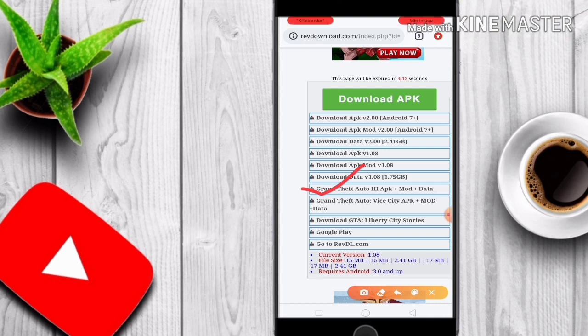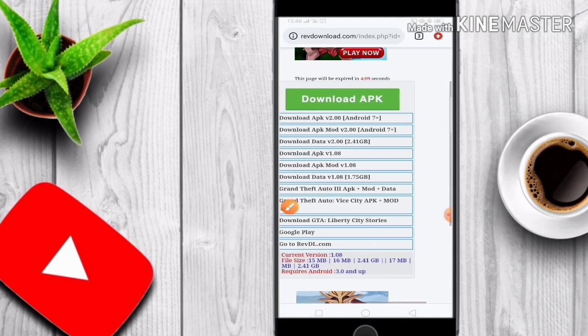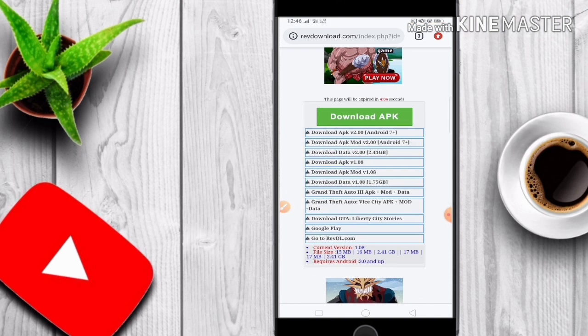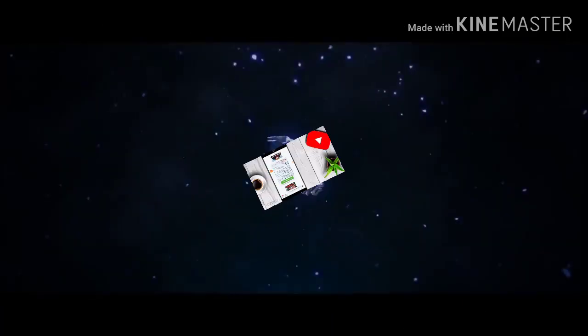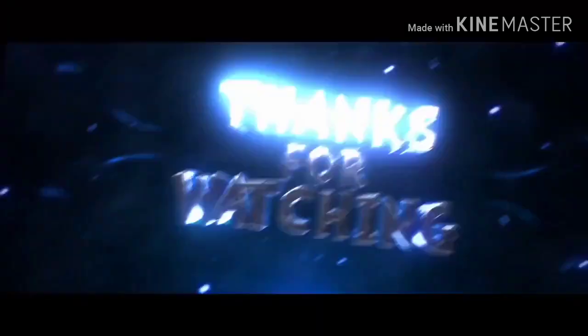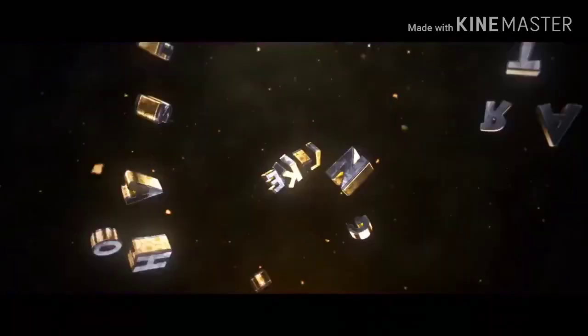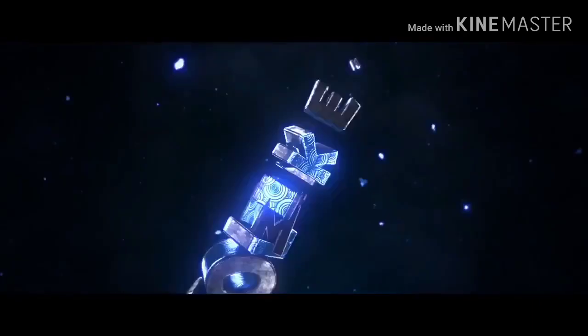So guys, I will show you how to do this video. Subscribe to the channel.